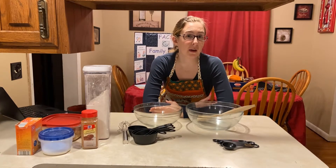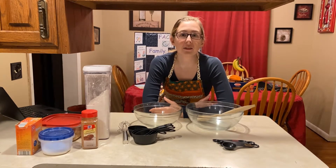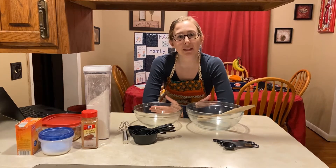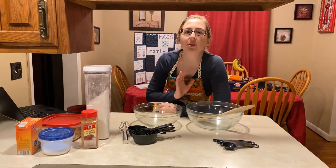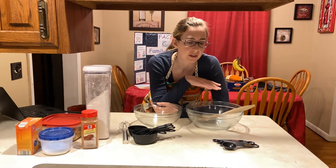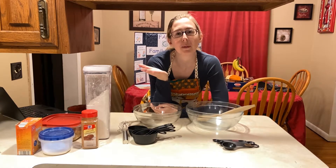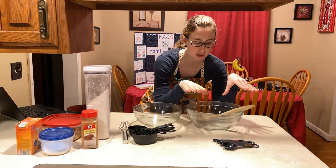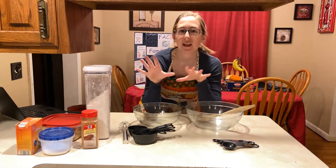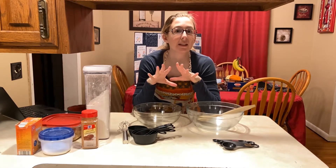Today I'm going to make banana nut muffins, but you can make any kind of muffin that you want. You can find a recipe online or use the recipes I give you in class. With the muffin method of baking, you're going to measure the dry ingredients and the liquid ingredients separately and then combine them until just mixed together.